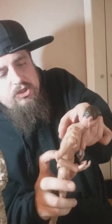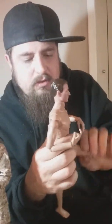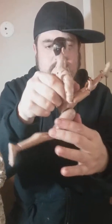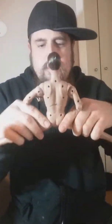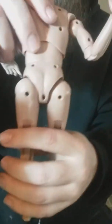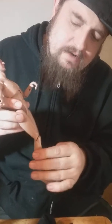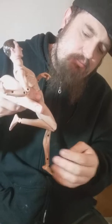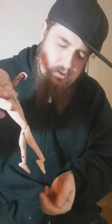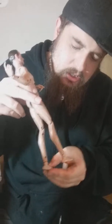The waist goes forward that much and backward that much, and twists all the way around. The legs go forward that much, backward that much, and do the splits that much. There's a twist at the calf, and that's how far the knee bends. There's also a hinge at the foot — that's how far it goes back and how far it goes forward, though there's no pivot.